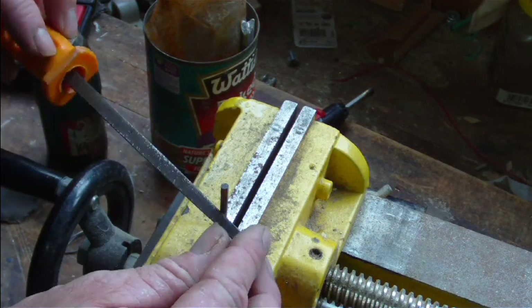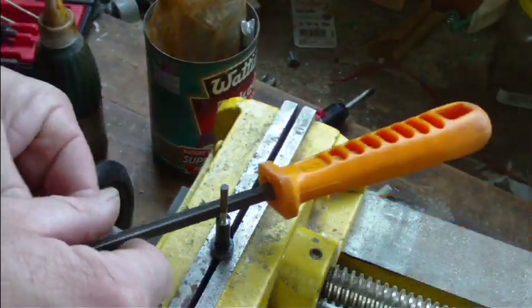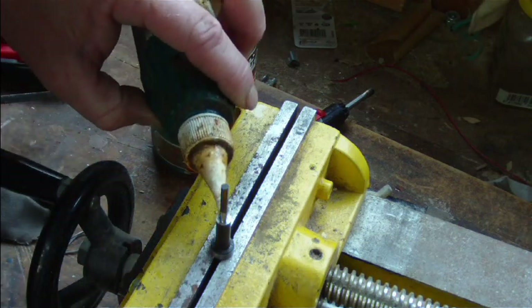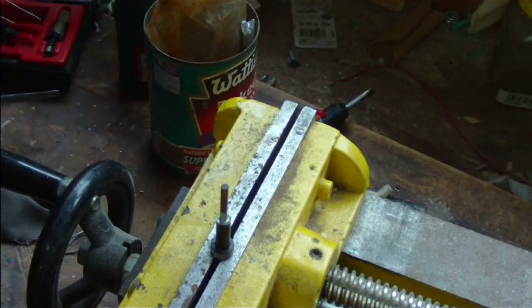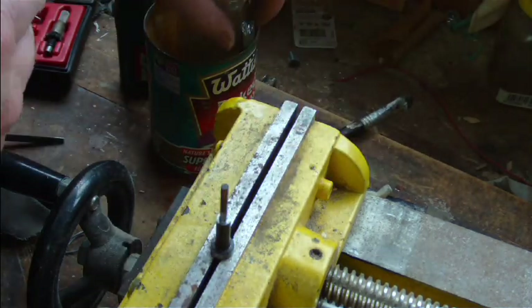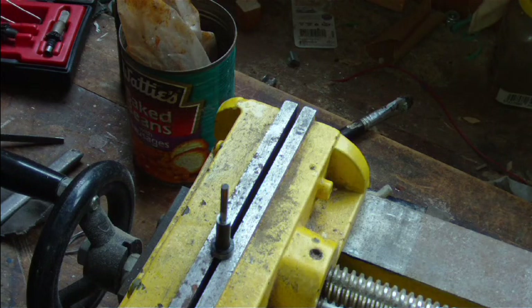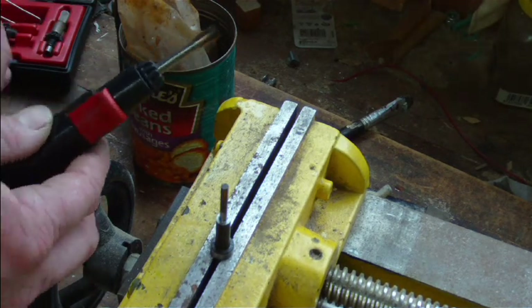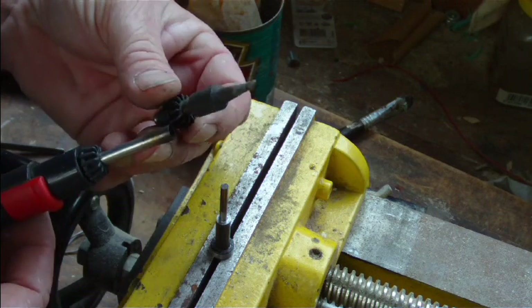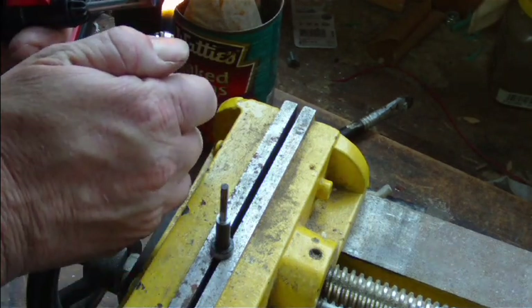I'm now going to run around the drill bit with a file just to clean the metal on it. I'm also going to put a drip of tinning flux on — it's the same stuff they use on roofs when they're doing lead flashings. I'm going to use a small hobby soldering iron here; it's actually got a gas torch with the soldering iron attachment. This one puts out about 1400 degrees, so that should be more than enough for the job.